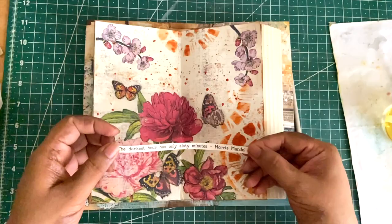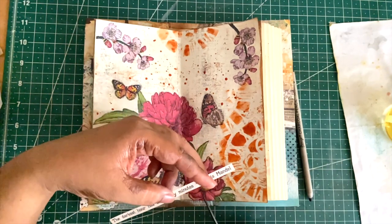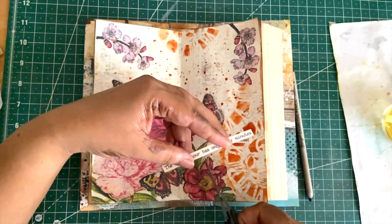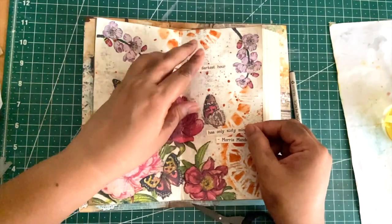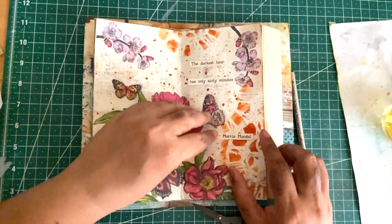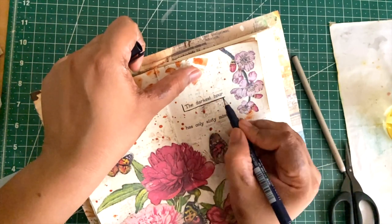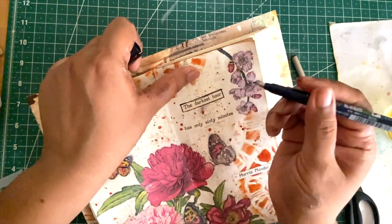The outline is finished and now it's time to add a quote to the page — this is the quote I decided on today. This is another reason why I wanted to add the clock stencil on the page. Once I'm happy with the placement of the quote, I'm going to glue it down using a glue stick. Then I'm going to give an outline to the quote using a black pen.